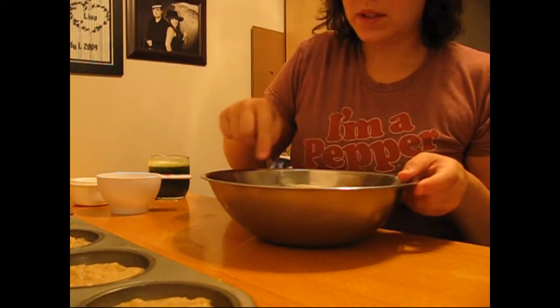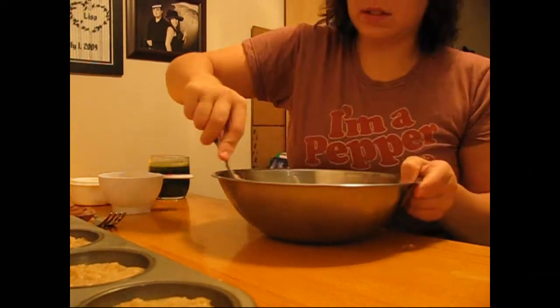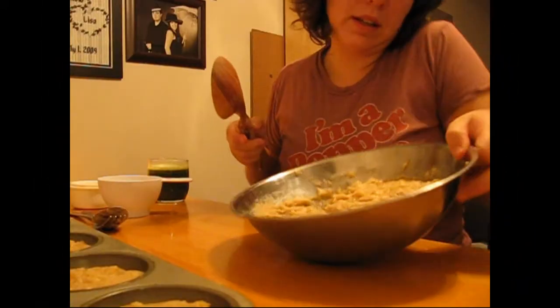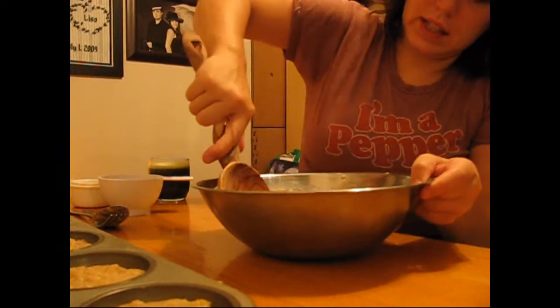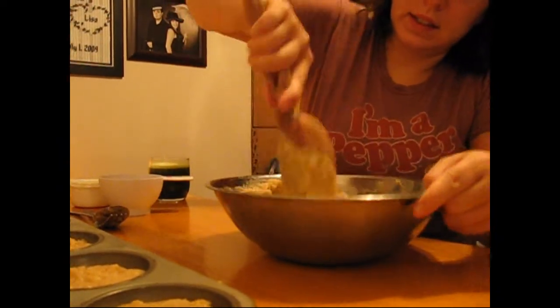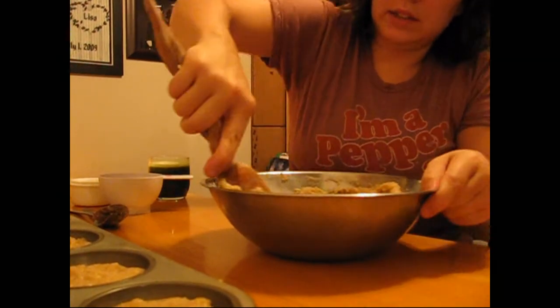Now I'm going to start combining with just a normal spoon. I'm going to de-clump the final results by pressing the mixture to the side of the bowl.